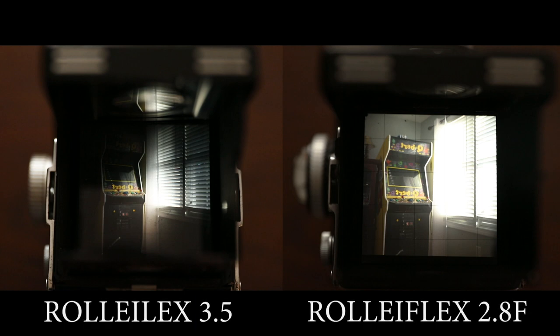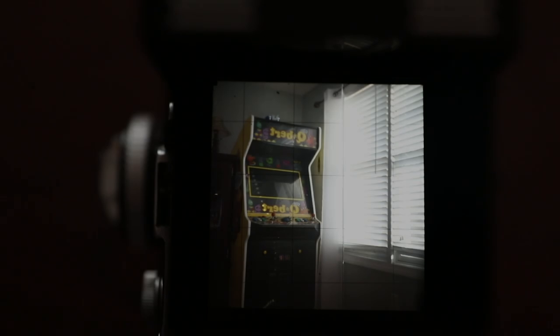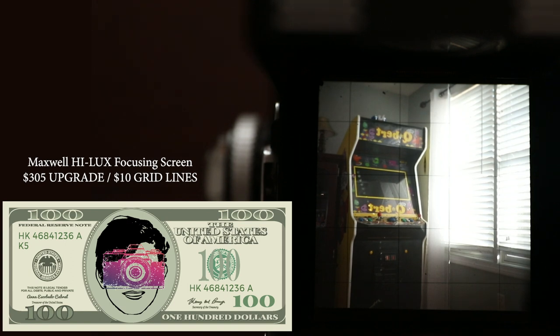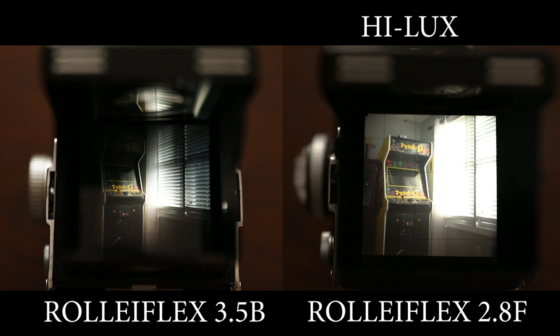The 3.5B viewfinder is very dark — it has vignette on the glass and uses simple ground glass that cannot be exchanged, making it more primitive. In my opinion, Bill Maxwell makes the best focusing screens in the business, so when I had the opportunity to CLA my 2.8F I asked for the Bill Maxwell High Luxe Bright screen. You can upgrade to a micro split or brilliant matte for about $305, with grid lines available for an additional $10. As you can see in the comparison, the Bill Maxwell focusing screen completely blows away the original dark viewfinder in the 3.5B.